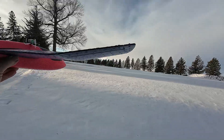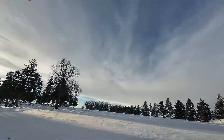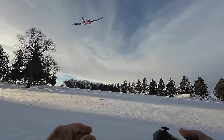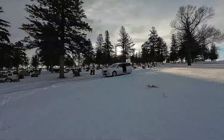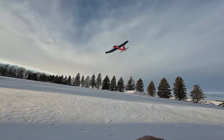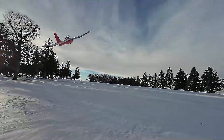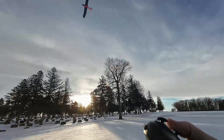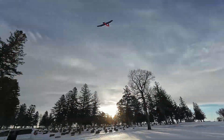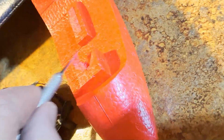Oh man, it's deep out here. It's pretty windy actually. Not enough power.